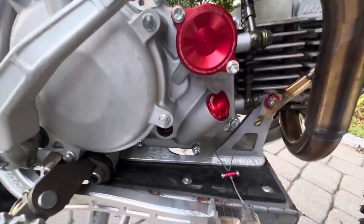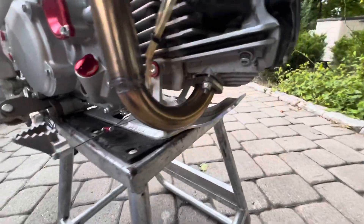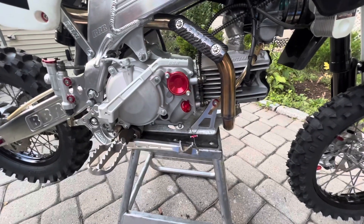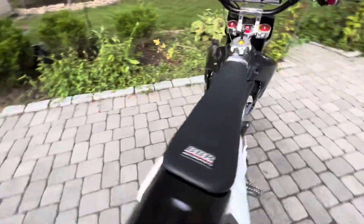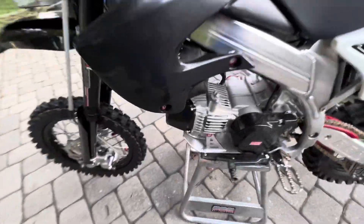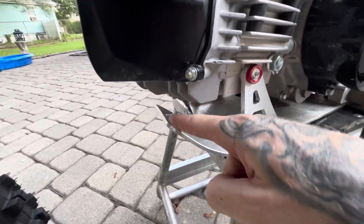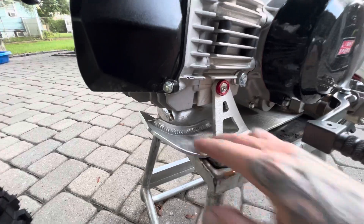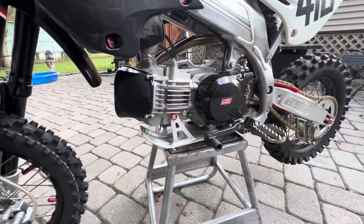The skid plate is also from BBR. It's called the team edition and fits really good on there. They put a rib in the front of it to make it stronger because a lot of the other ones tend to crack right here — that's why they did that. So far it's been holding up strong and I haven't had any problems with it.